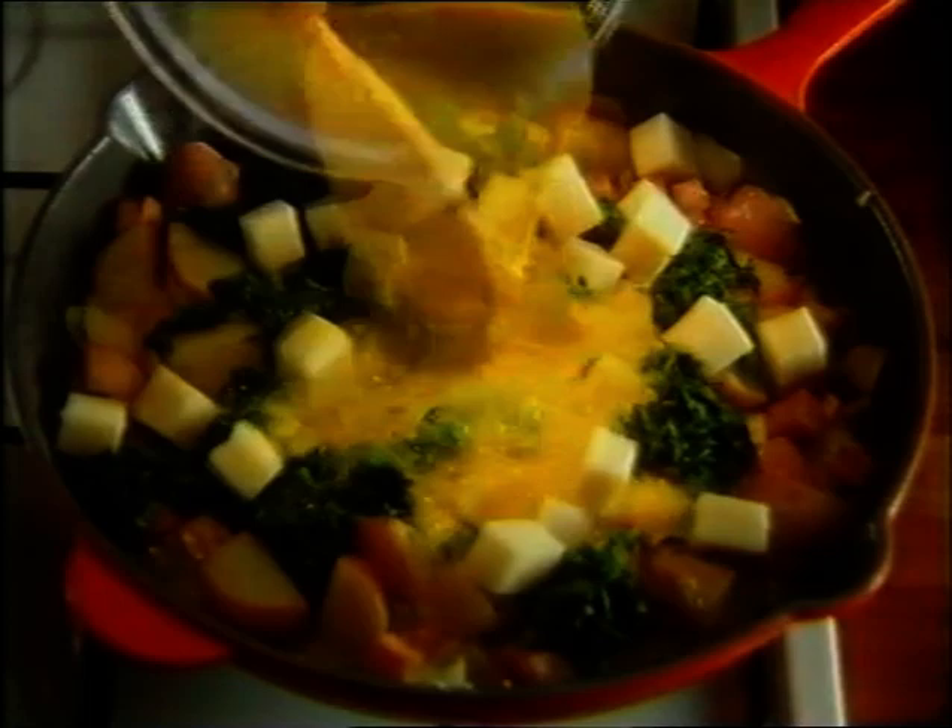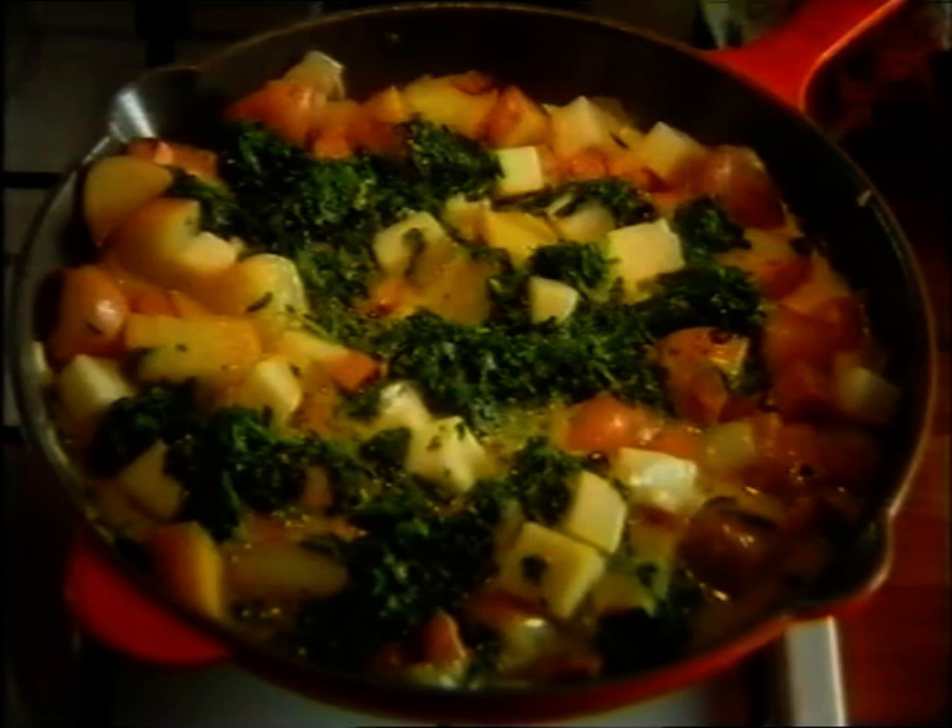Beat together six eggs and pour into the pan. Stir gently just to even out the ingredients.